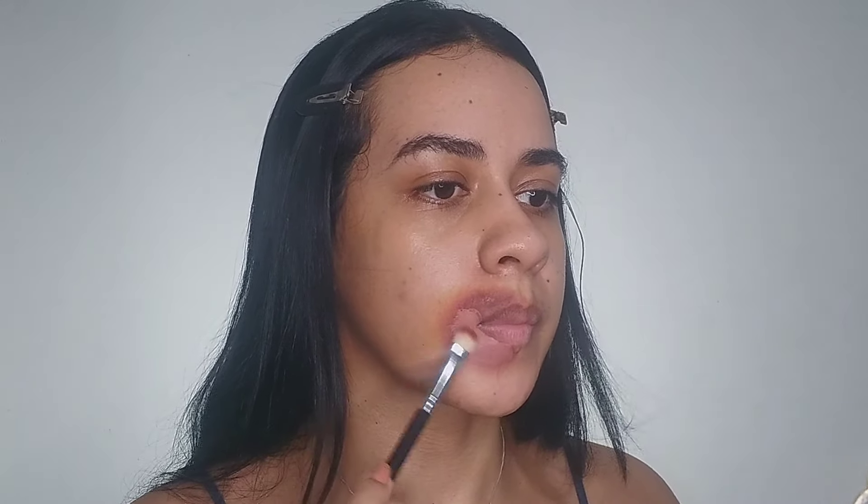First I'm going to apply the orange concealer. Orange because it's a warm color so I can match it with the temperature of my skin — it's color theory. I'm sorry, I have to make another video talking about this because it's really important, especially if you have dark circles or spots that you need to cover.